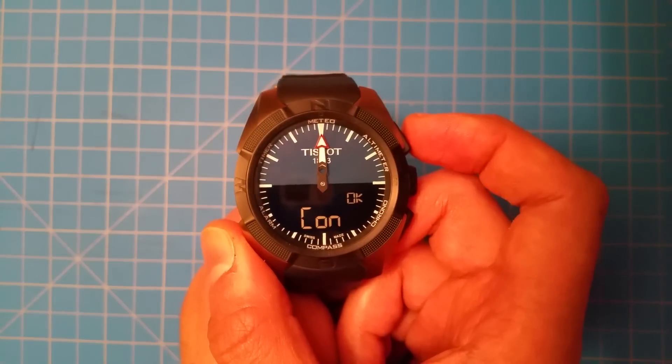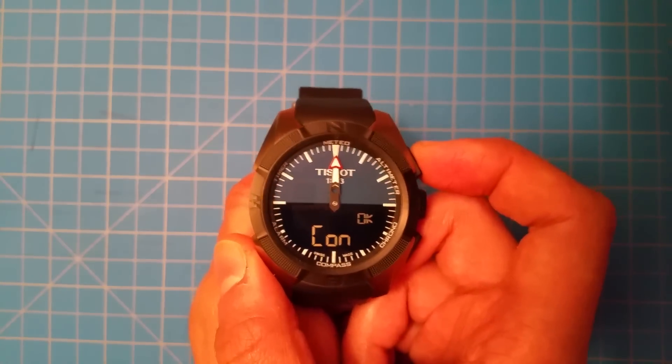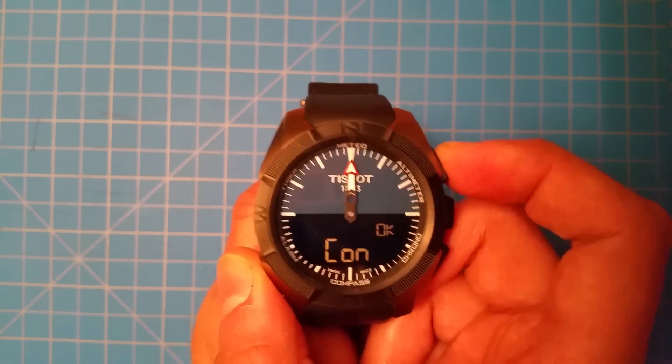Connections OK — I think that just indicates all the different sensors on here are working okay, like the compass and the barometer.